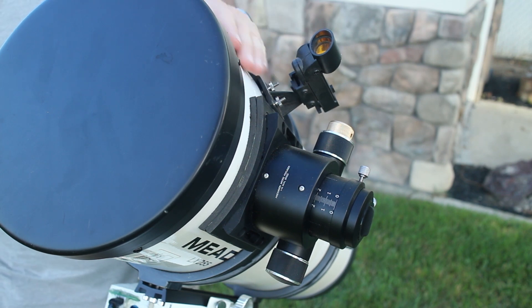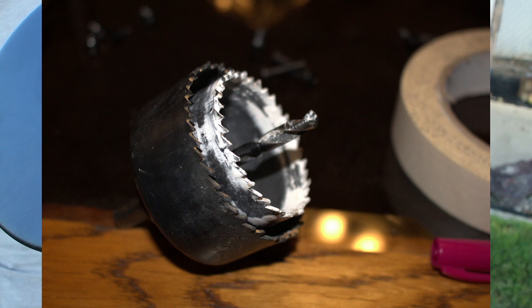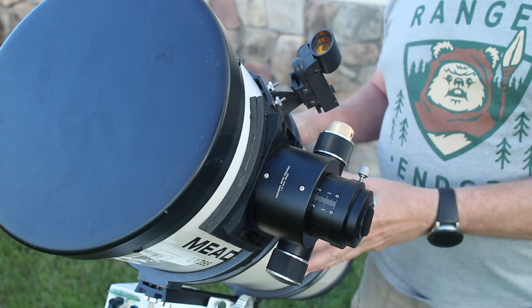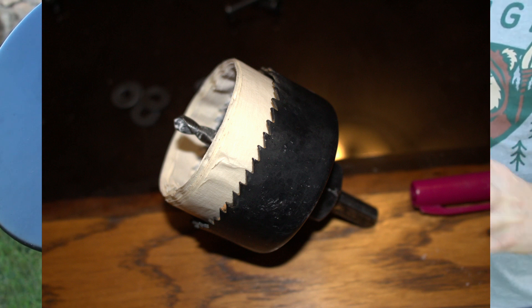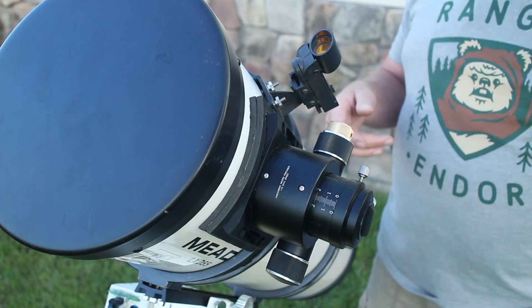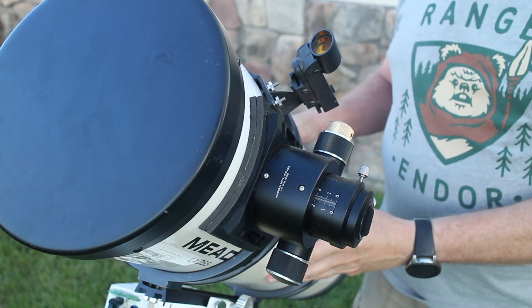I had to cut a bigger hole for the focuser, so I took a hole saw — a little bit bigger than two inch — and then a smaller hole saw that fit almost inside the old hole. I put the smaller hole saw inside the bigger one and taped around it so it fit perfectly in the hole, because I didn't want it jumping around while drilling. I got some help for this part — someone to hold the tube still while I carefully drilled the bigger hole through the telescope.